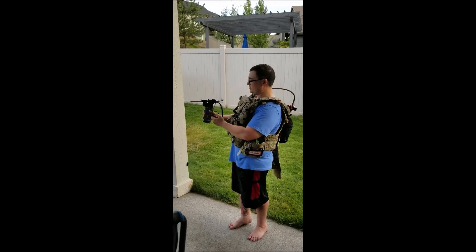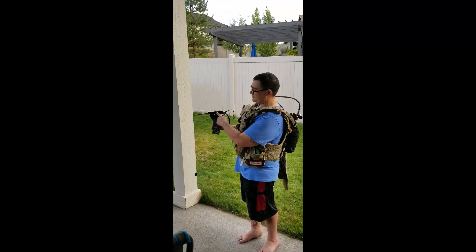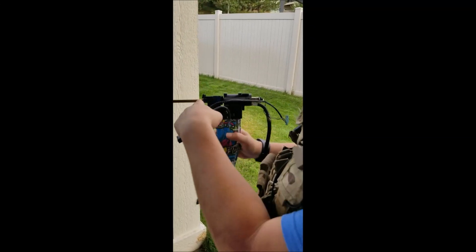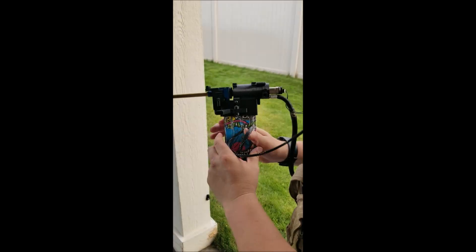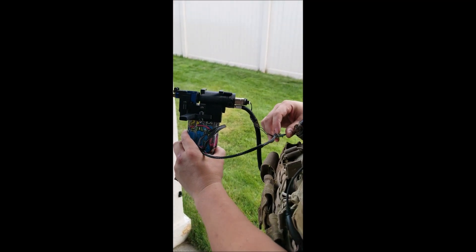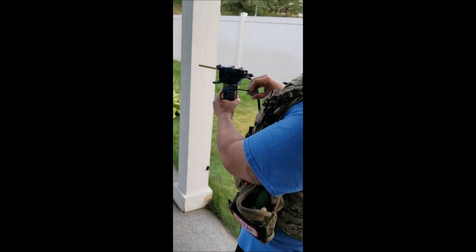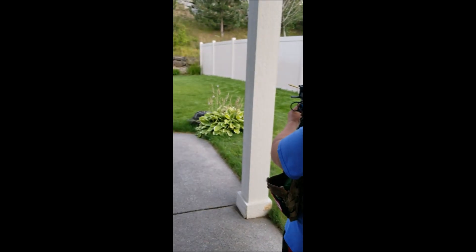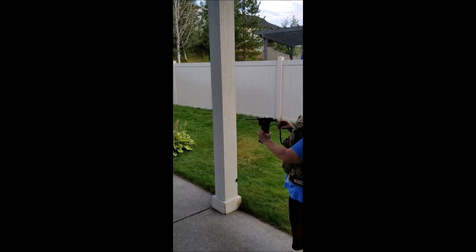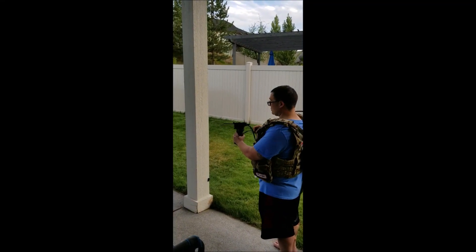It's an HPA Nerf gun. I 3D printed the shell for it — it holds the magazine, has a magazine release, the F1 engine from Polar Star, the Pro-win hop-up unit, and a small pistol barrel. I'm just going to connect the electrical leads for the trigger onto the Nerf gun's trigger because it was an electric Nerf gun. I'll show you how it works just pushing the trigger on the board. It's got some kick to it, and then holding down the full auto switch.